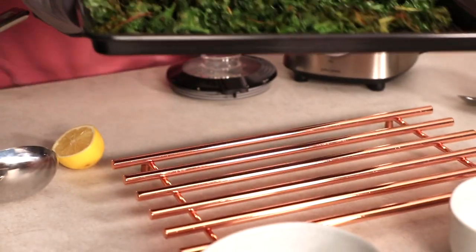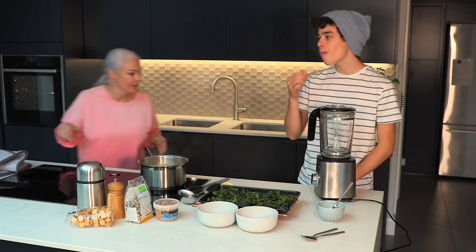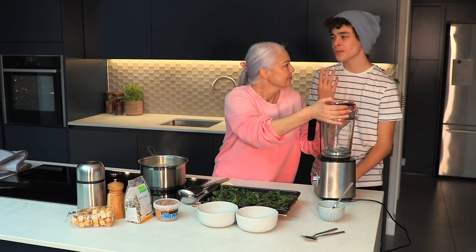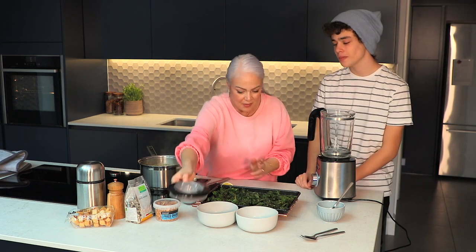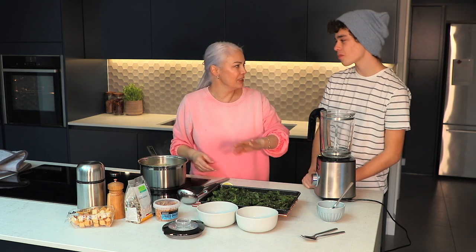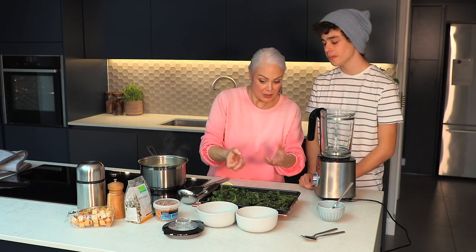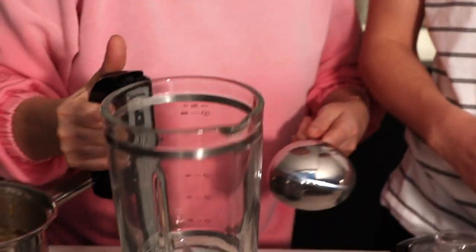Here's our kale — looks very nice. Try a bit. It falls apart in your mouth — it's really delicate, isn't it? You can taste the salt and the lemon. It's really nice — really mild — but I think it's going to add a lot of lovely texture to the soup, because we're going to blend the soup now so it's really smooth.